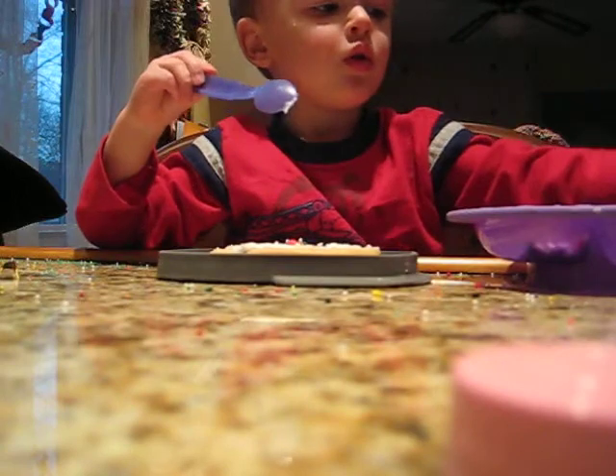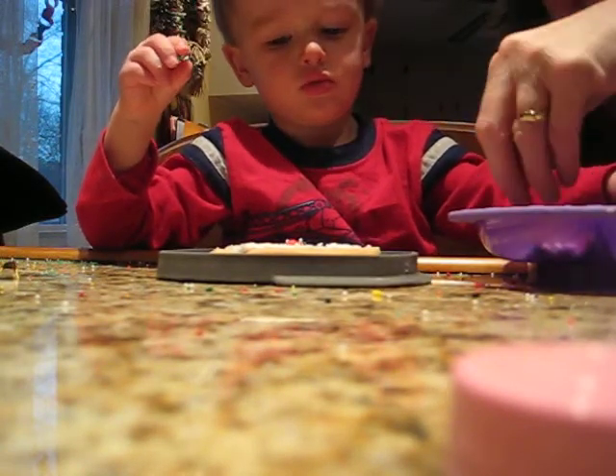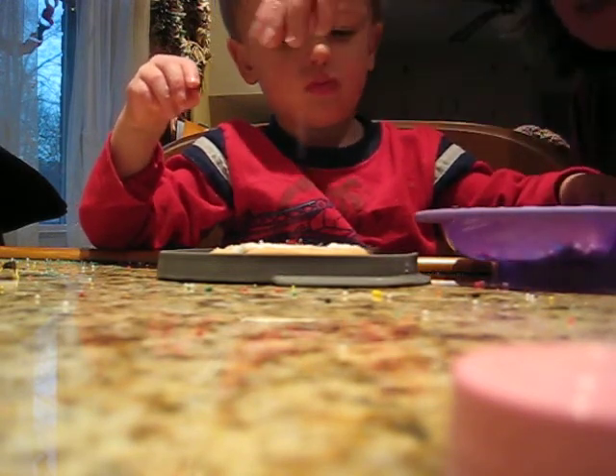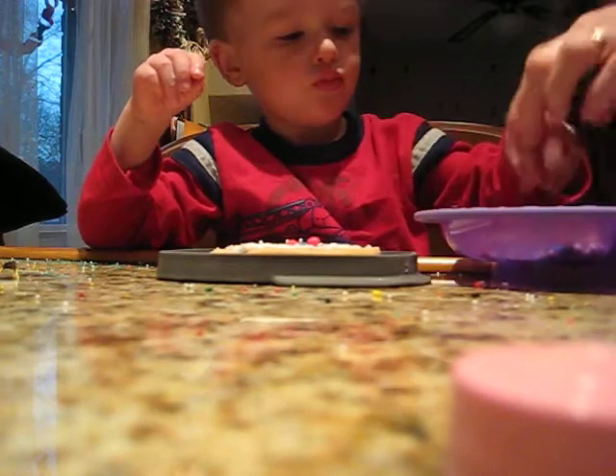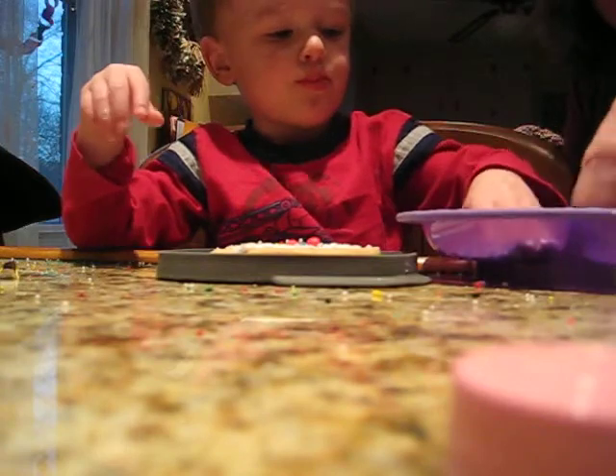All right. You can use your fingers, honey. You can pick it up with your fingers, okay? You want to just pick it up with your fingers and sprinkle it on? See? Like that. Yes, sprinkle them on. That's good. Pick some more up and sprinkle them on.